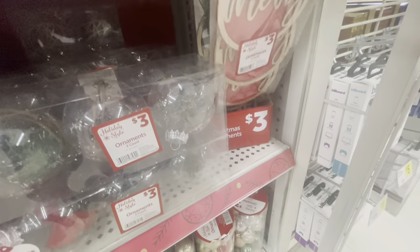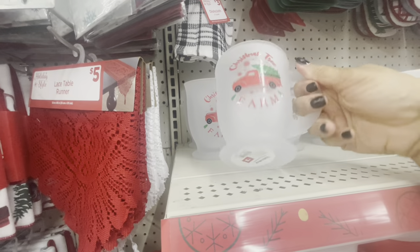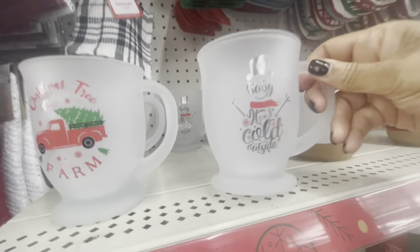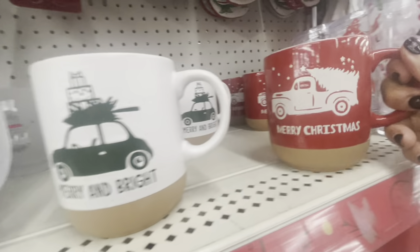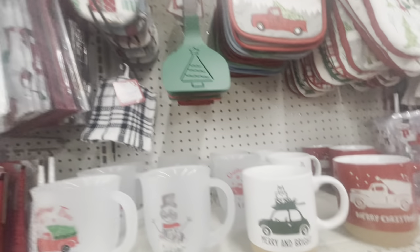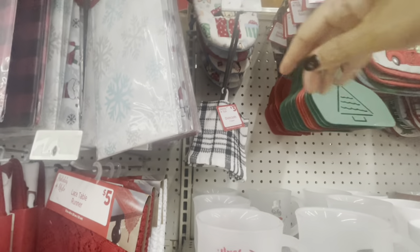All of their little cute mugs right here — Christmas Tree Farm — these are all three dollars. They have this one right here: Baby It's Cold Outside. These are really cute. Merry and Bright — I love the brown at the bottom. They also have one in red: Merry Christmas. These are going for three dollars.